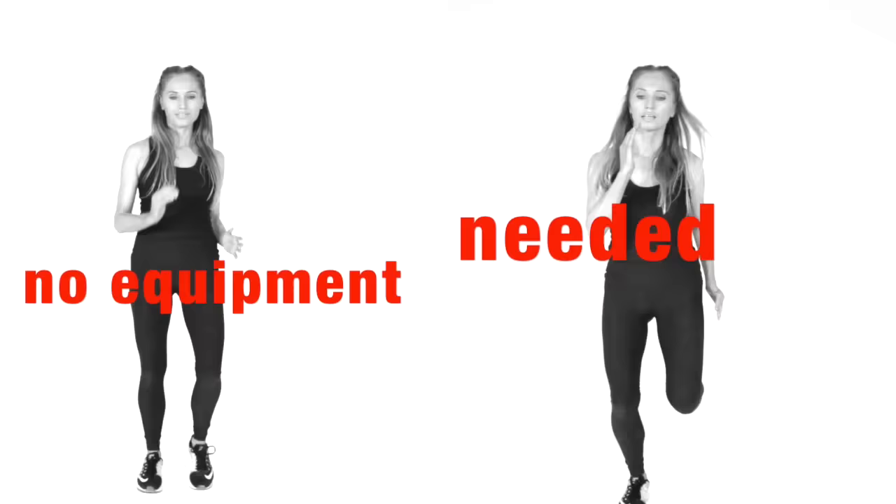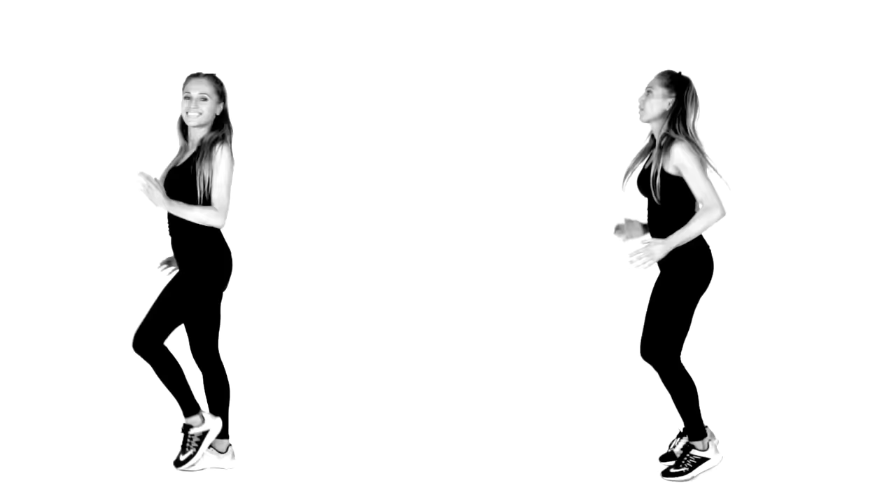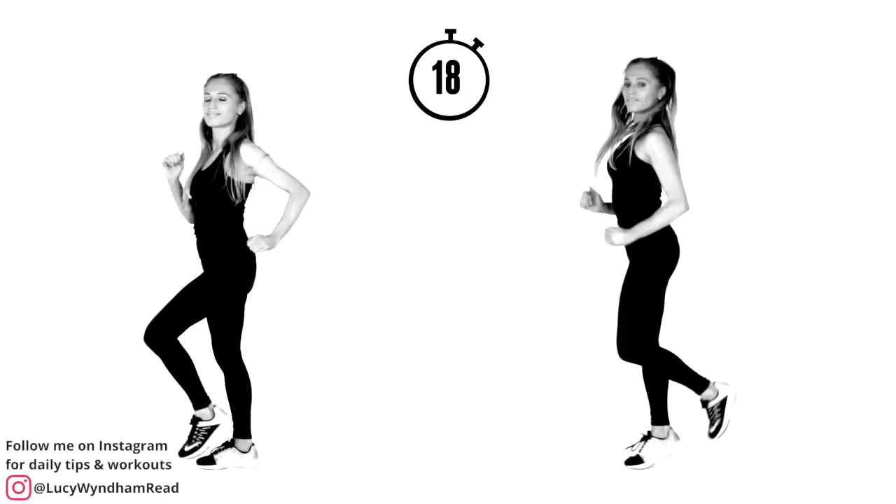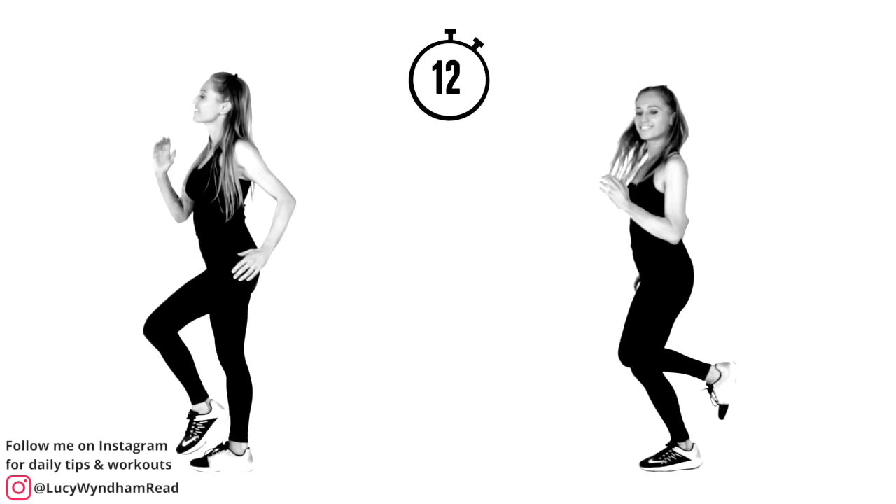The first exercise starts when the timer comes up. You've got 30 seconds. You can follow on the left — just walking on the spot, walk around the room, march lightly, or do light jogging. The option is up to you. You might want to do 10 seconds walking, 10 seconds light jogging.